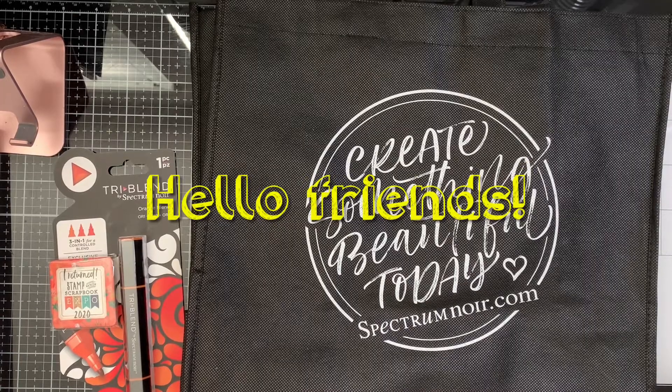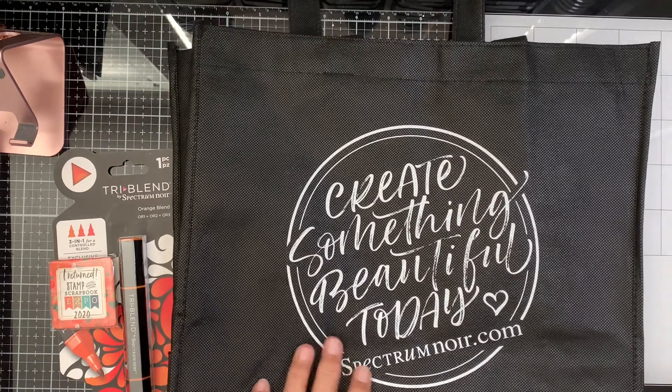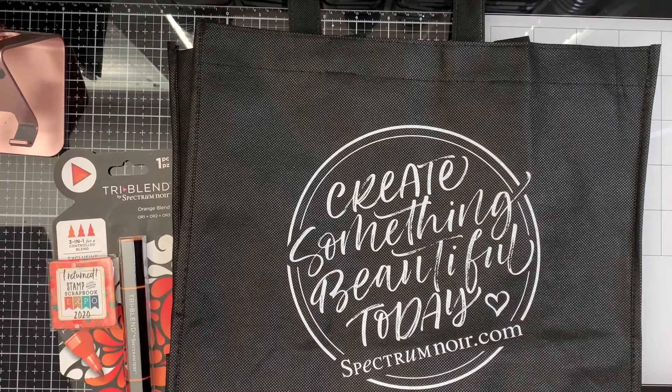Hello friends, welcome back! Today I went to the Stamp and Scrapbook Expo close to our city in Ontario, California. This is the first expo again after they shut down last year because of the pandemic. They're slowly starting to have shows every month or twice a month in different cities around the country, and today was the second day here in Ontario. I went with my kids.